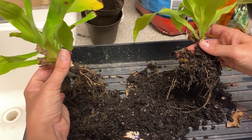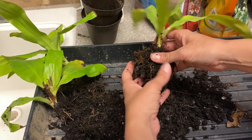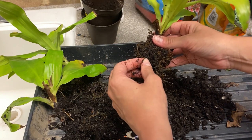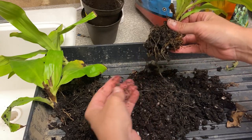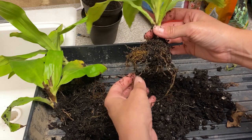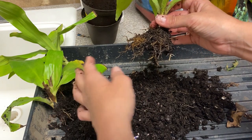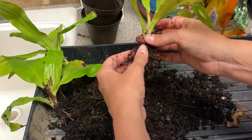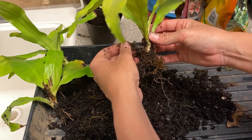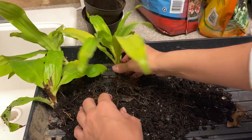That one might struggle a little bit but we'll hold on to her. Some of these roots I can tell are rotten, but some of them are okay. See that one is done — soggy, pulls right off. This one looks healthy; the white color is kind of what you're looking for. So there is some hope but there's also a lot of rot. Let's just see how far we get.